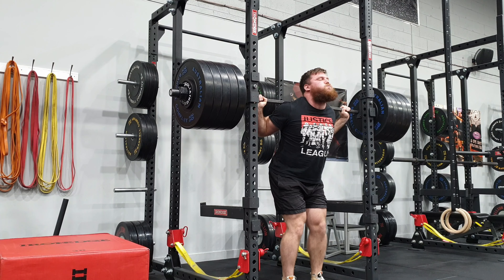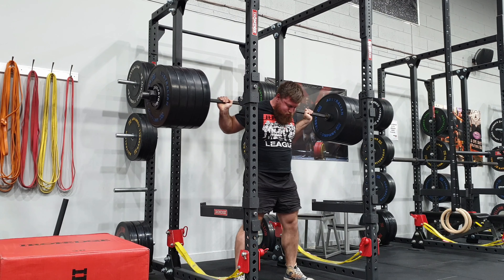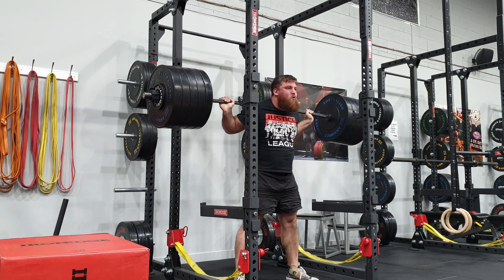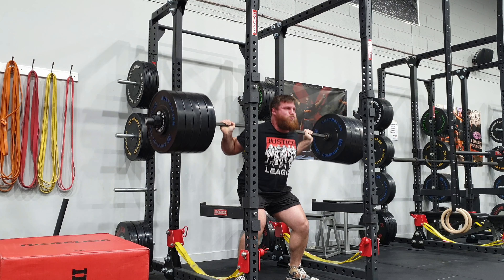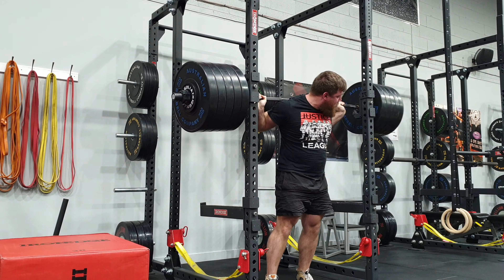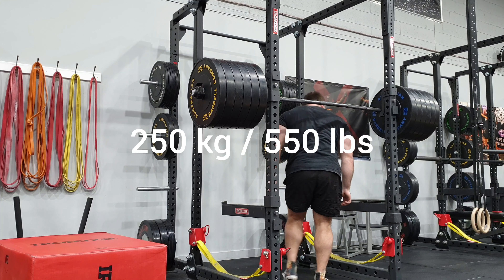I worked up to 250 kilos and the warm-ups were moving relatively well. At 200 I fell slightly forward — you may not have been able to see it, but I could feel it. The 225 came up a lot better than the one prior from a technique point of view. And then I went for my 250.